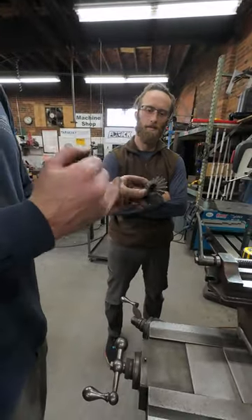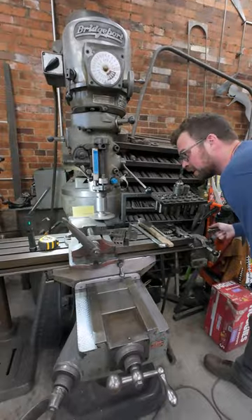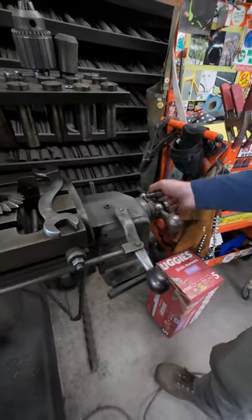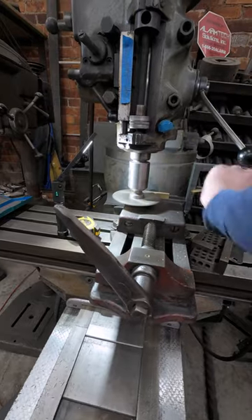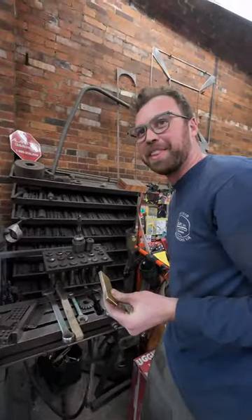Terrifying. But it's the same one inch arbor. Check this out. That's a little sketchy. Yeah, I didn't have a plan for that.